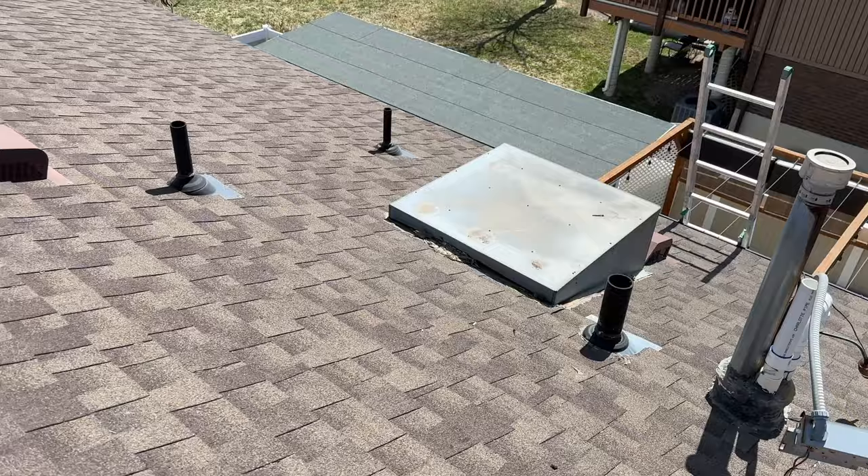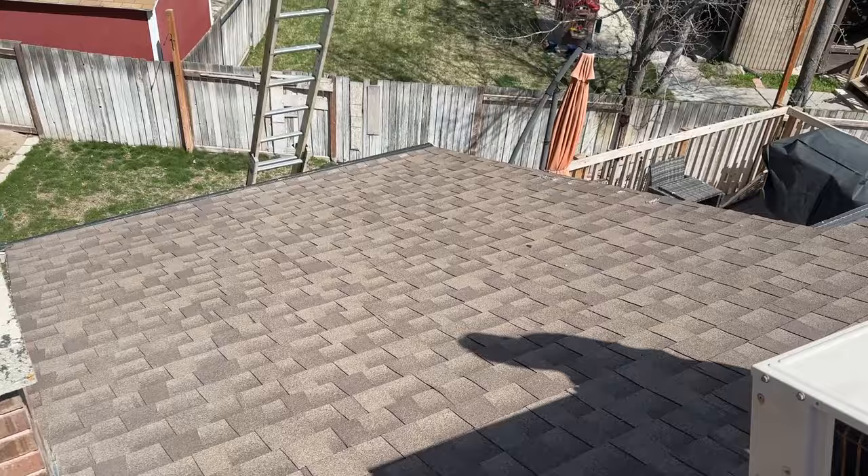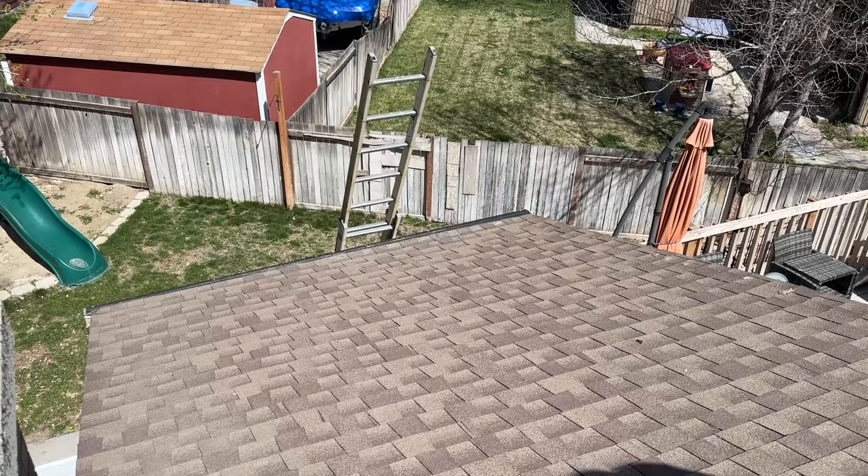Now we've got our condenser removed and it has these little plastic feet, so we were able to just slide it along the shingles. We're going to shimmy it over to where our ladder is set up and then begin the drop.